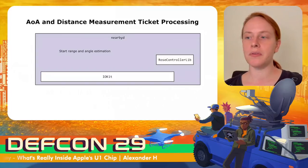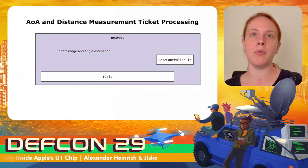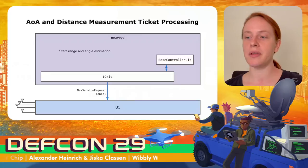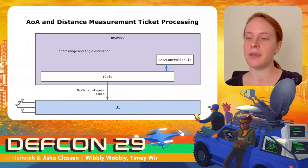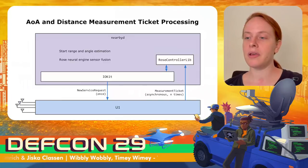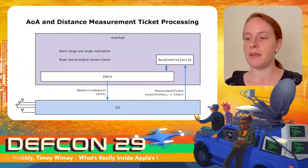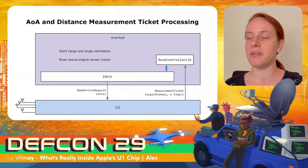The nearby daemon is the one that starts the distance and angle measurement, whether initiated by AirDrop or the Nearby Interaction framework. For this, it uses the ROS controller lib, which calls functions in IOKit to communicate with the U1 chip. The chip initialization for the measurement is done only once, and then measurement tickets are sent multiple times containing the measurement data. The ticket data is not sent directly to other daemons — instead, the nearby daemon combines it with the so-called ROS neural engine sensor fusion and only forwards combined, plausible measurements.